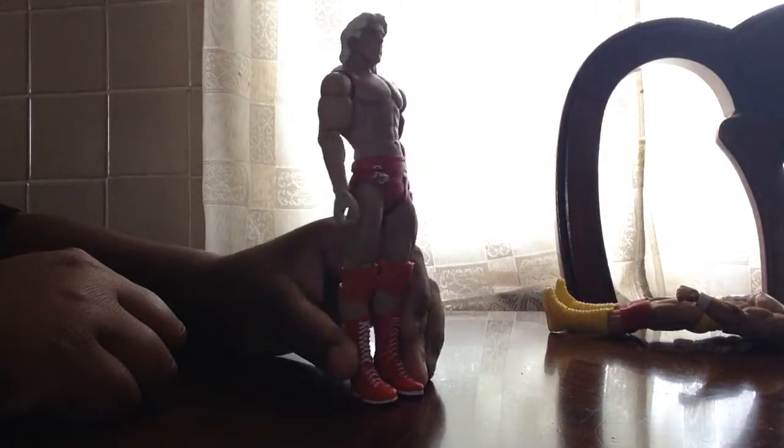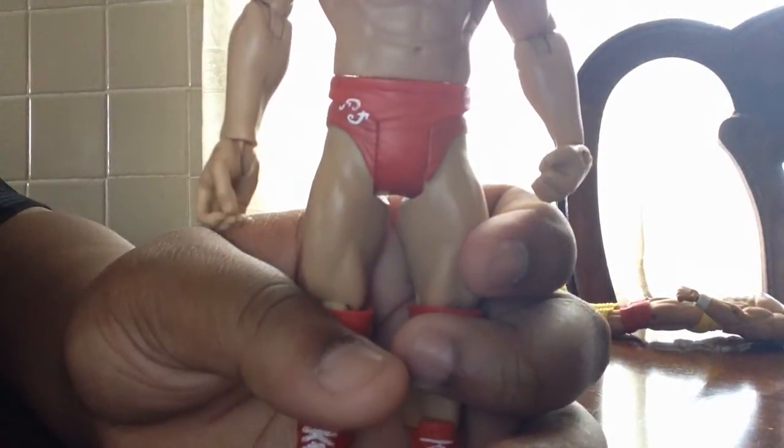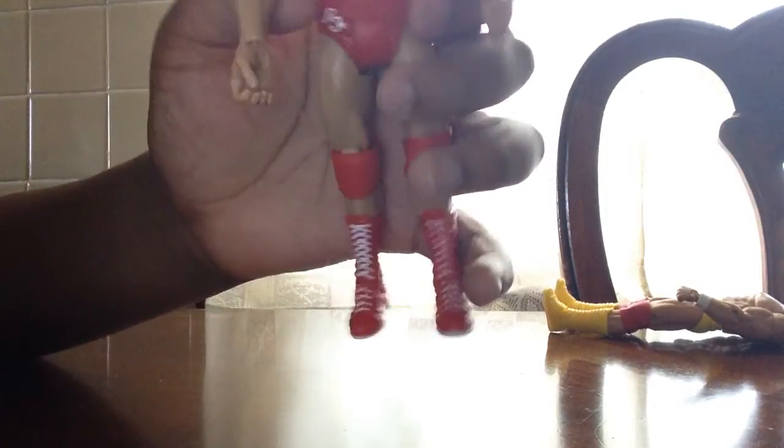So first, let's look at Ric Flair. He kind of looks pretty generic — nothing really that cool. He's wearing red trunks that have RF, Ric Flair, on them, and his boots also have RF, Ric Flair.